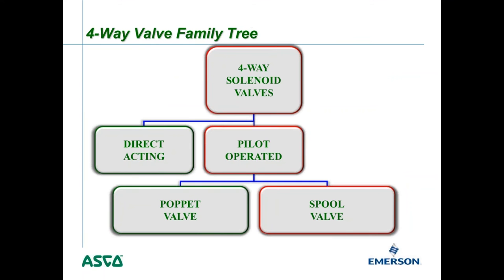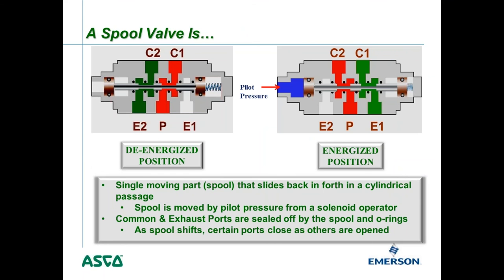A spool valve has a single moving part — the spool — that slides back and forth in a cylindrical passage. The spool is moved by pilot pressure from the solenoid operator, making it a pilot assist valve. Energizing and de-energizing the coil pushes the spool to the right, and then a spring pushes it back to the left.